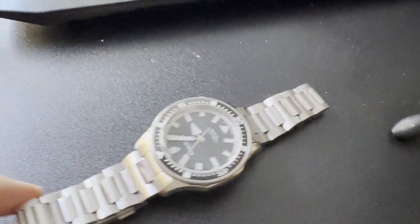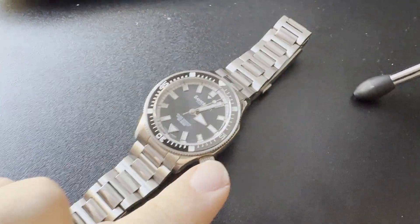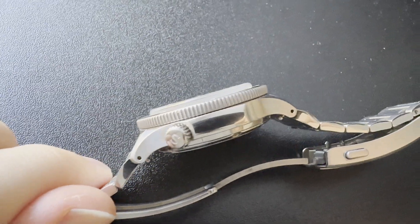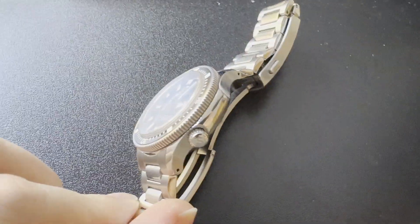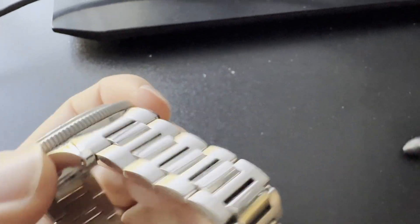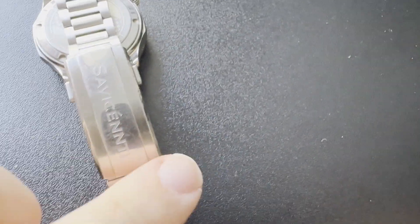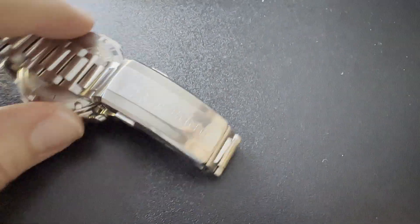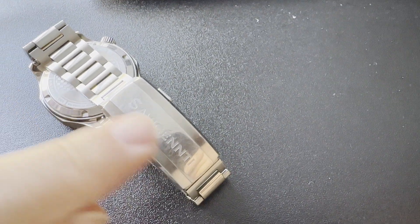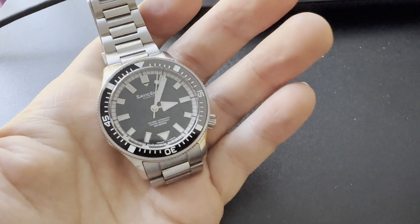Of course it's 316L stainless steel. It also has a screw-down crown at four o'clock as mentioned, BGW9 lume on the bezel and dial, and a sapphire box crystal which is raised quite a bit above the bezel insert. It has an H-link bracelet with the larger links satin brushed and the middle ones polished. On the back of the clasp I would change it to brushed as well, as it gets scratchy. I'd also make the logo smaller — I have a completely new logo design.